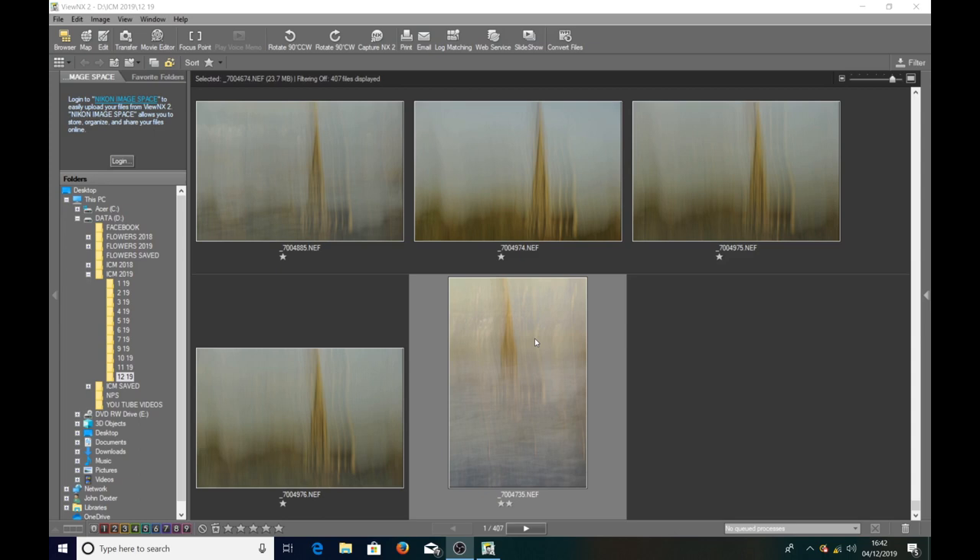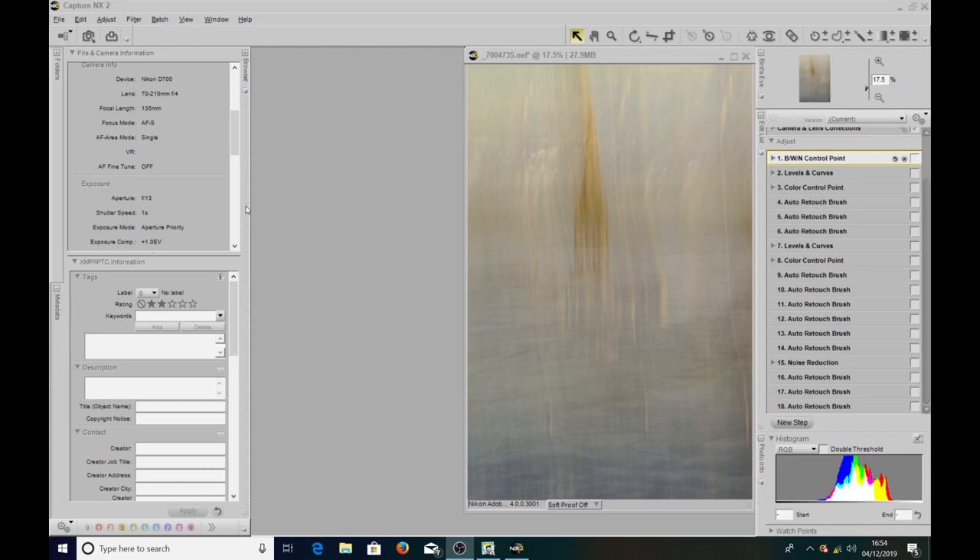Let's run through the camera settings for this final image. It was taken on my Nikon D700 with a 70 to 210 f4 lens. I used this lens because the cathedral was a fair way away and I wanted to draw it in, and I ended up shooting at a focal length of 135 millimeters.